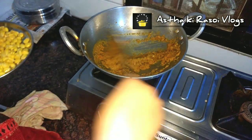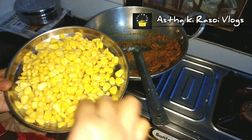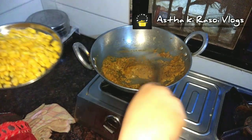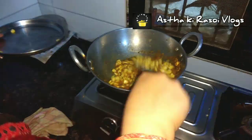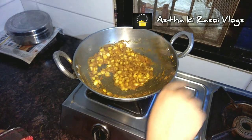I will add corn here. If you like more corn, you can add more quantity. I have taken frozen corn and I have not boiled it separately. If you take fresh corn, you should boil it once before adding.